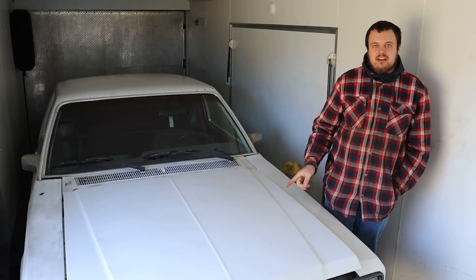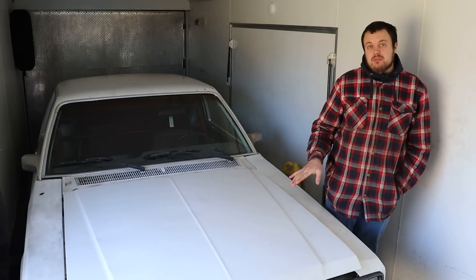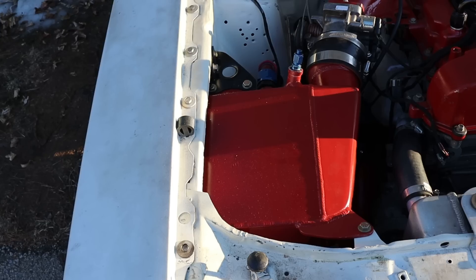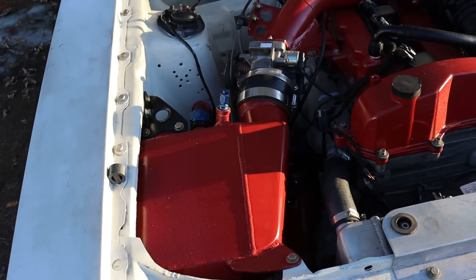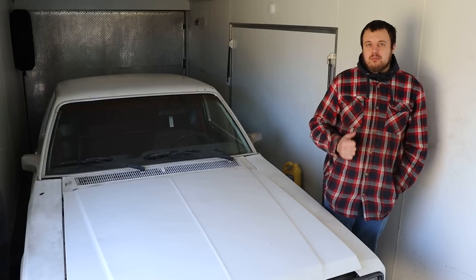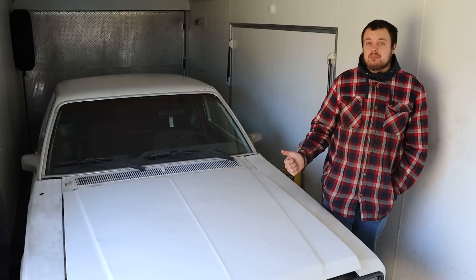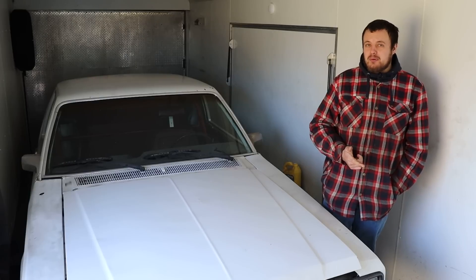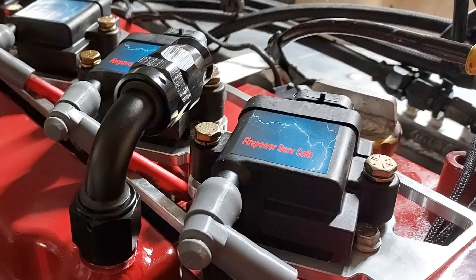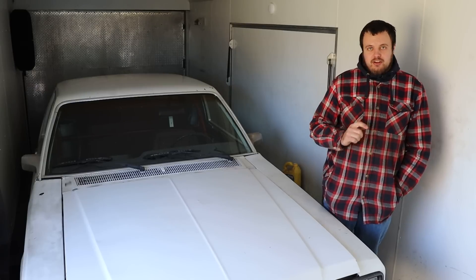All right guys, today we are taking the test mule to the dyno. The goals are to test out the new camshafts which we just installed. Other changes that we made are we installed a much larger water-to-air intercooler and a billet wheel onto the turbocharger. Also, I hope we get to the point where the stock ignition coils will not make enough spark energy to light off the air-fuel mixture. In other words, I want to turn up the boost — at that point we will upgrade to our Firepower race coils. Big thanks to them, and we will see how much power we can make. Let's get on to the dyno.